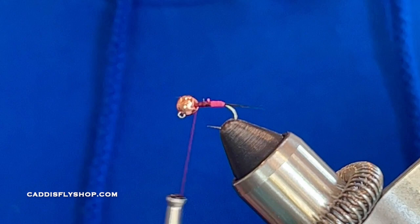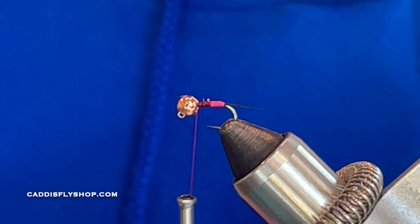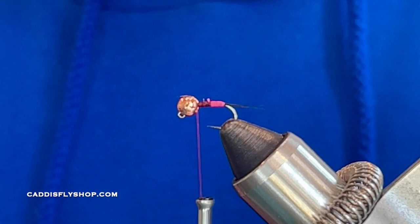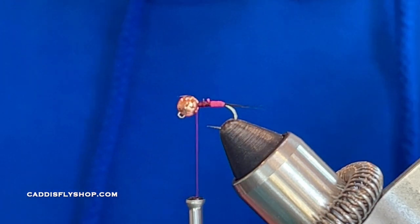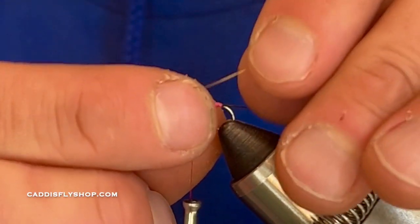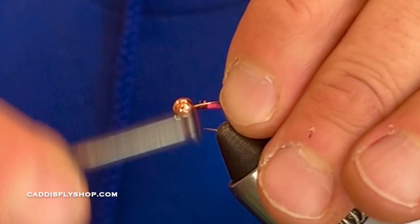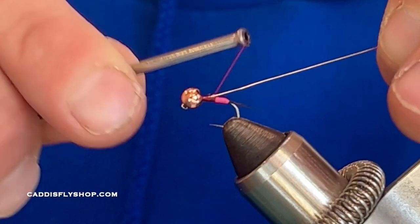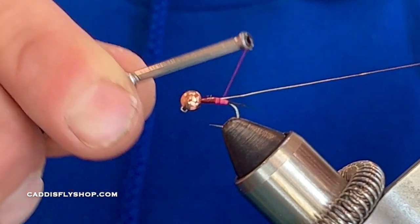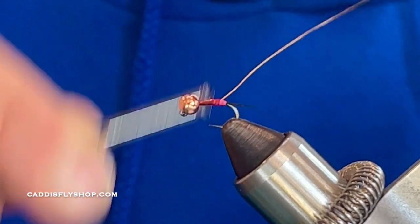Next I'm using some small gold ultra wire. Get yourself a nice piece to work with — a few inches. If you're going to make a few of these, cut yourself a five-inch piece. I'm going to tuck this right into the bead on top. As you can see this is still loose, but this is going to start getting that bead situated where I want it. I'm going to run that back right on top of the hook and come back up with a little bit of that hot pink tail showing, then run it all the way back up to the front.